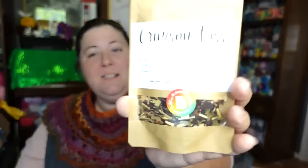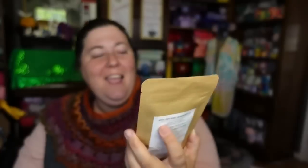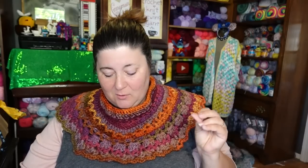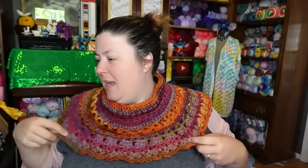The third tea is Crimson Kiss — and I like this one because it's got my name on it. It says 'Pucker up, Jen — the second this bold crimson mix hits your lips, you're going to want more. Perfect for cold brewing.' The ingredients are hibiscus, lemongrass, orange peel, ginger, and stevia. I might actually cold brew the Crimson Kiss since it suggests that.